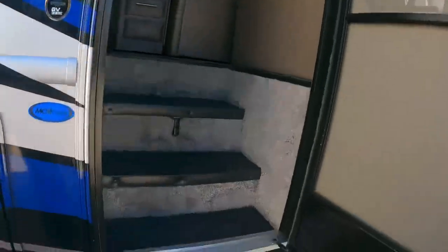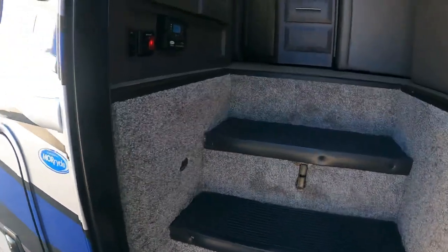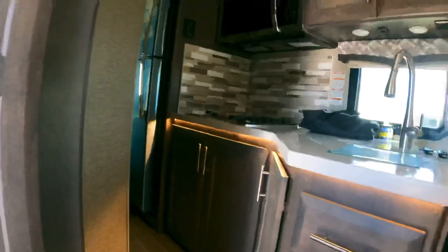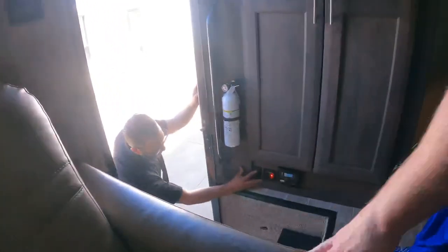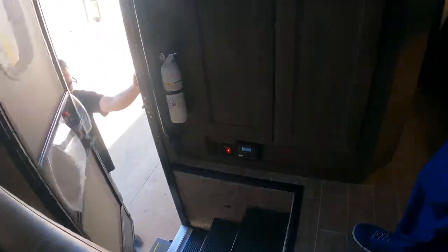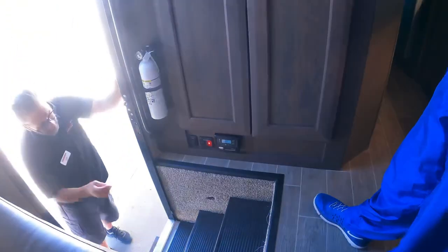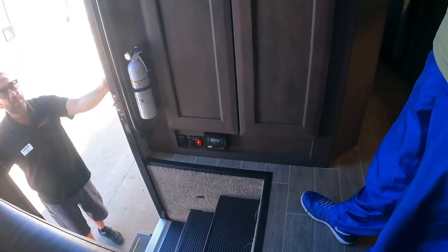Right here you have your step on/off switch and your battery disconnect. The step switch controls the automatic step — when it's set to on and you close the door, the step goes in; when you open, it comes out. Set it to off when camping so you don't accidentally drive off with the step extended.